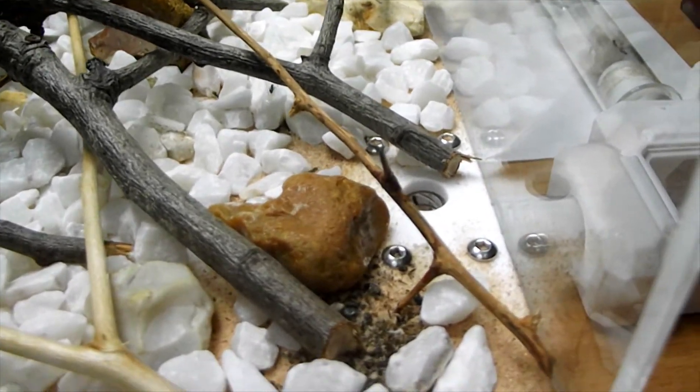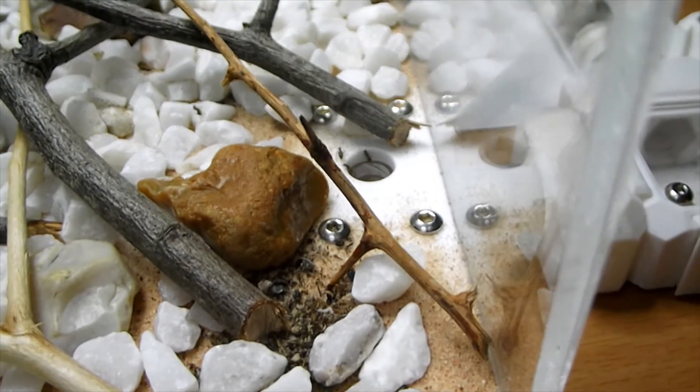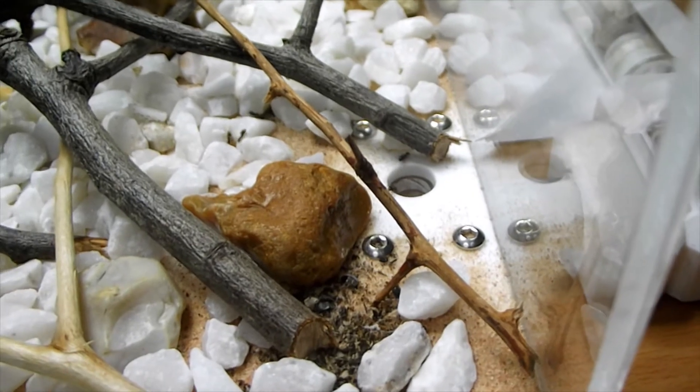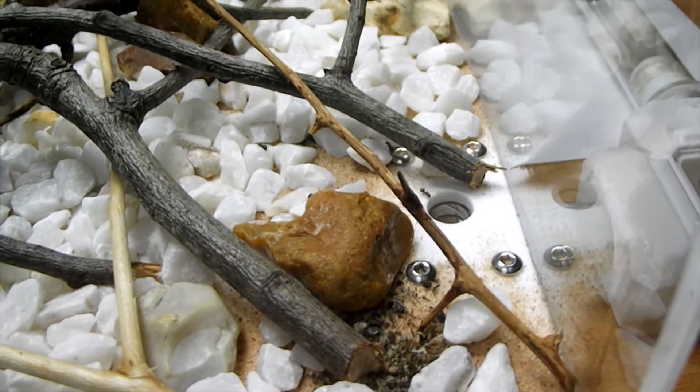And they can follow that smell. They don't really know — they're following their programming. So they're coming out and going along that trail. You can see them here coming in and out of the hole. And every time they meet another ant, they touch antennae and swap information between them.